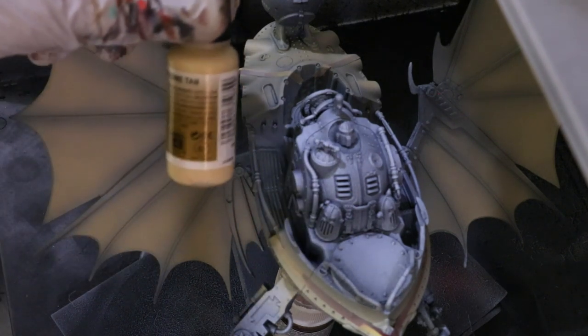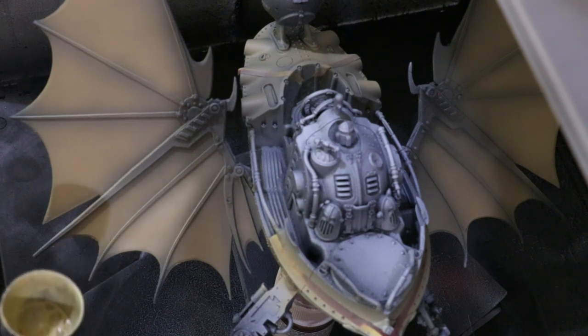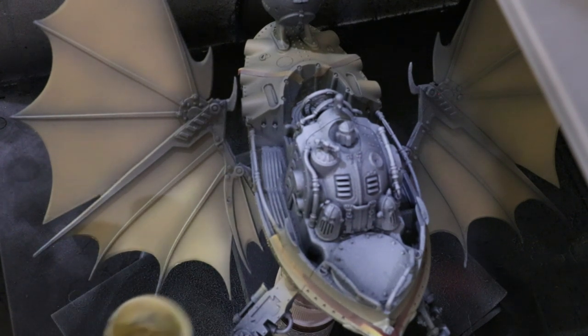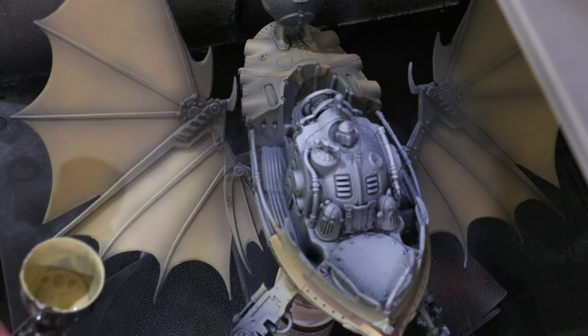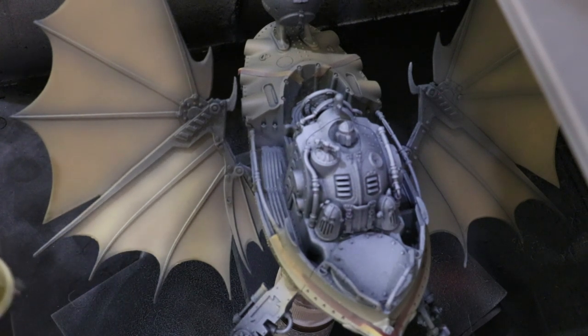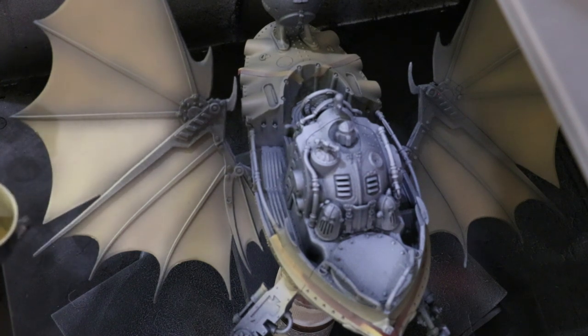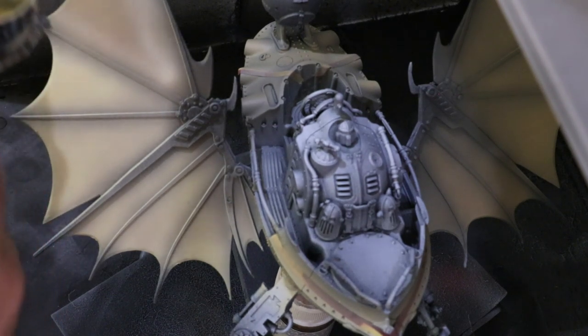Our next color is Radome Tan — it's a very very yellowy white from Vallejo Model Air. It's one of my favorite off-white colors; it's a great canvas color which is what I ultimately want these wings to end up as. You'll notice I'm leaving a fair amount of my previous work around the very edges. On the vehicle itself this would be in the shadows — you'll see where I've left shadows around the sides of those red porthole windows toward the rear of the ship. Here I'm just following the same approach.